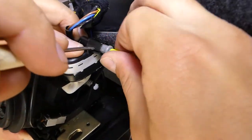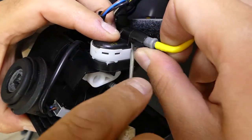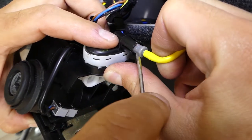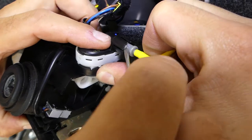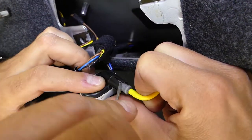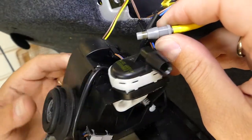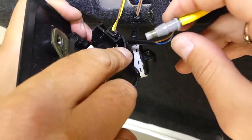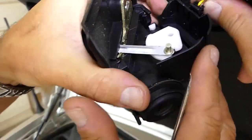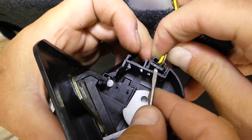We need to spread those a little bit so we can pull it out — it's not as easy. Almost there, and it came out. When you install it, all you have to do is push it in; press that thing in and pull it out.